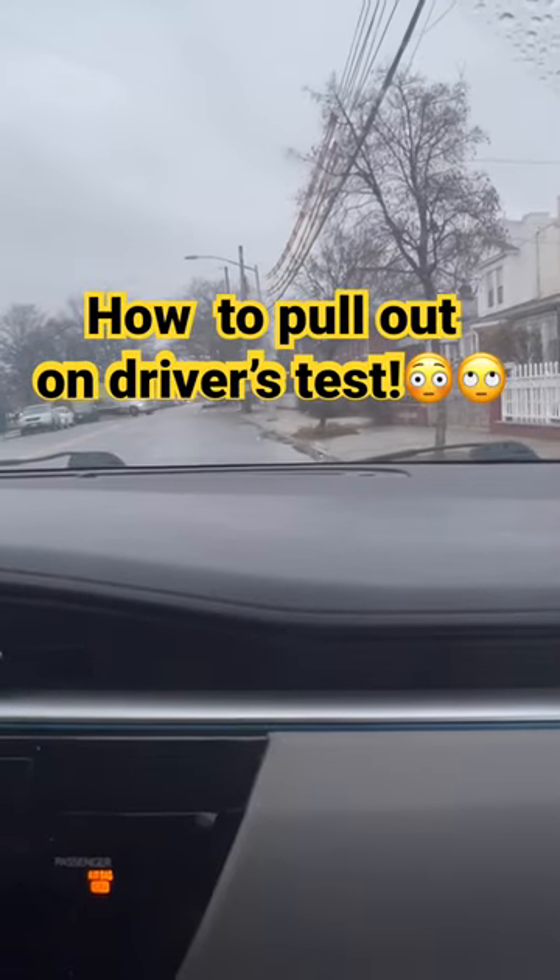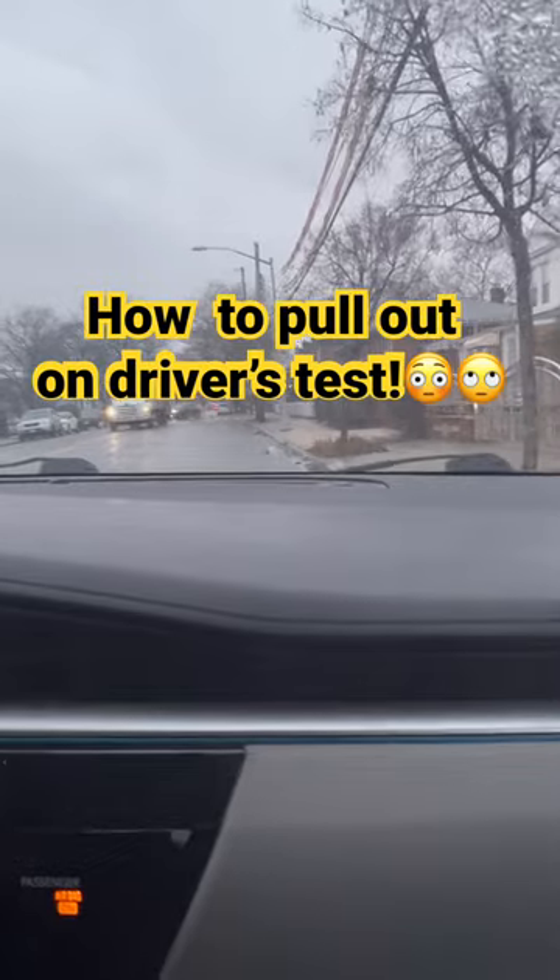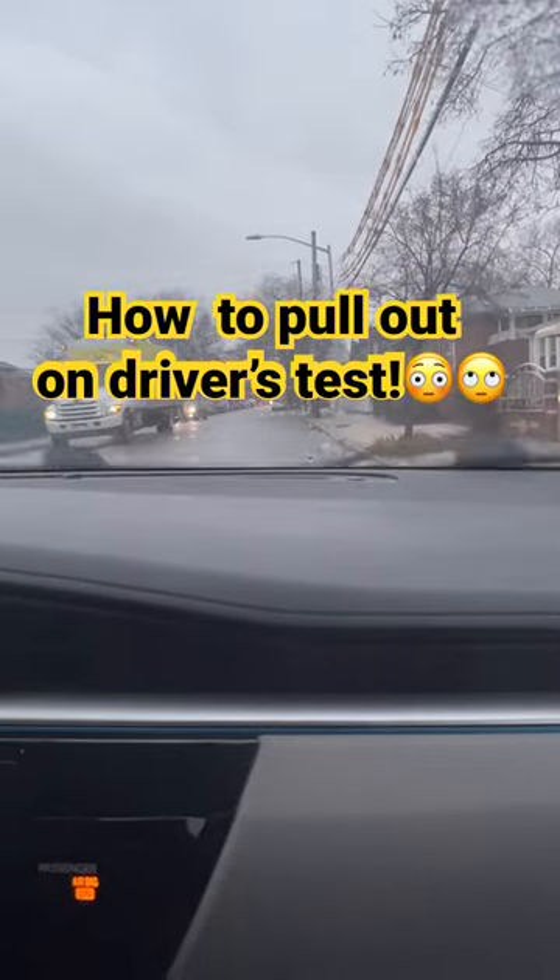That's correct. Line up — bring it in, all the way in. Let's do the complete line up. That's correct. Now set up for your three-point turn. You're doing very well.